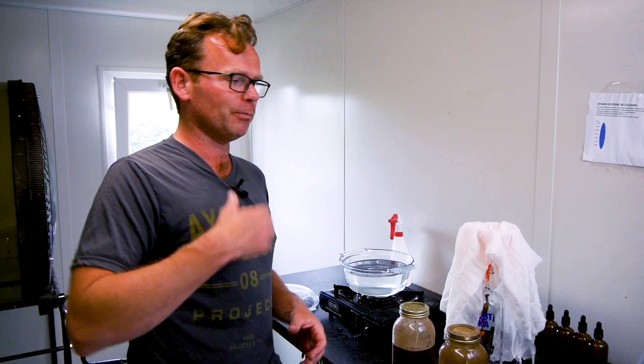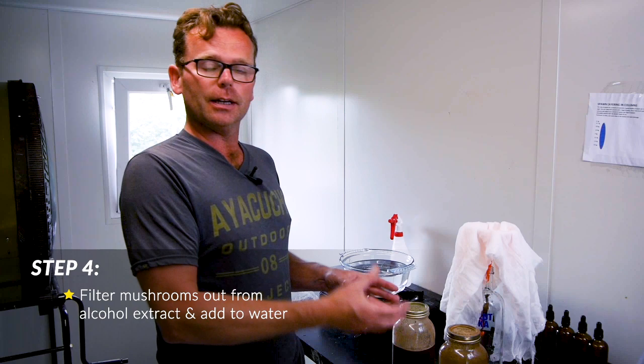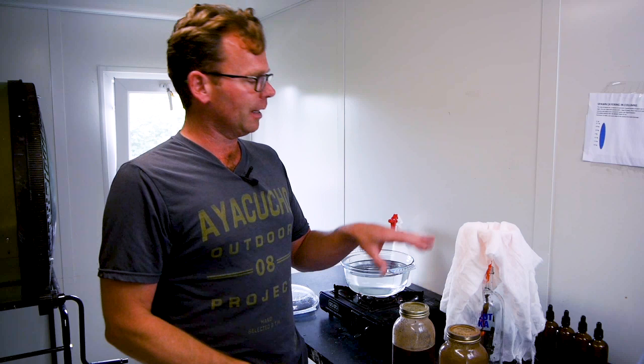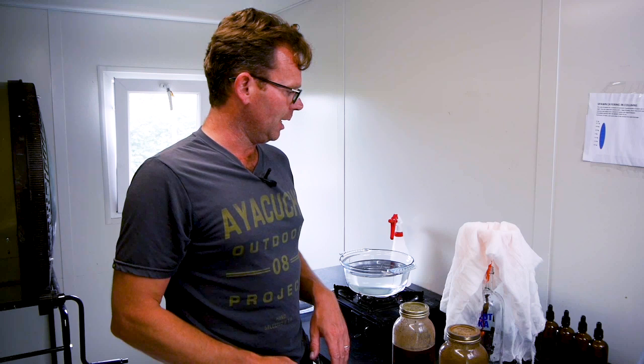We're back in the mixing room for the next stage. What I'm going to do is filter these jars — that's where we've got the mushroom material plus the vodka — so we get a clear extraction, put that to one side, and then reuse the mushroom material in a hot water decoction. I've got muslin cloth to use for filtering. One tip: don't shake the jar just before this process, because ideally you want more sediment at the bottom, which makes it easier to filter out.